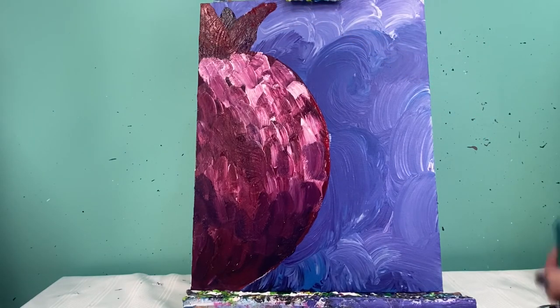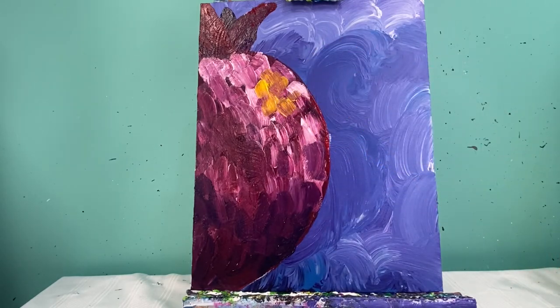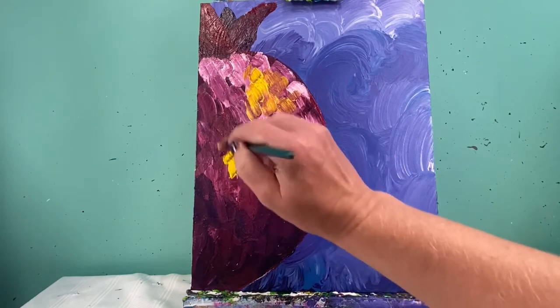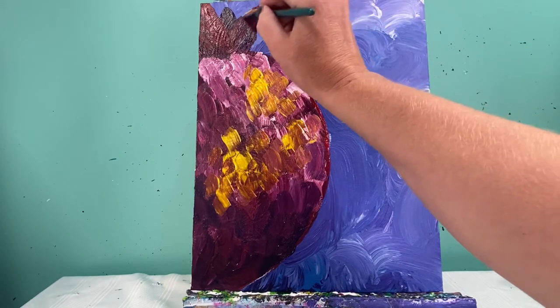I'm gonna wash my brush off really well because pomegranates also have this light yellow area to them, so I'm gonna add just a little bit of yellow. Now, purple and yellow don't always get along — they're complementary colors, sitting opposite each other on the color wheel — so you want to be a little bit careful not to over-mix, or you're gonna get brown. I'm just adding a couple areas of yellow, wiping my brush off often.